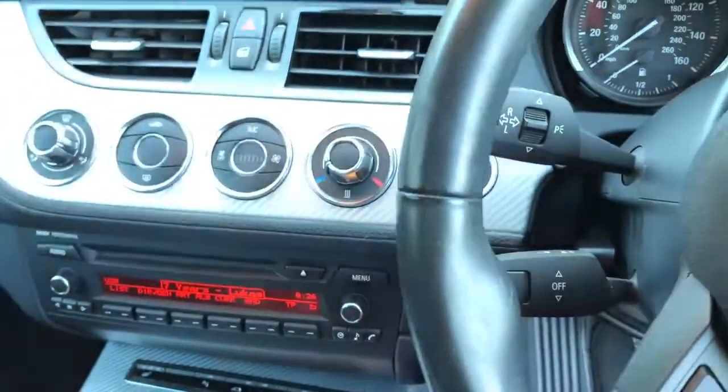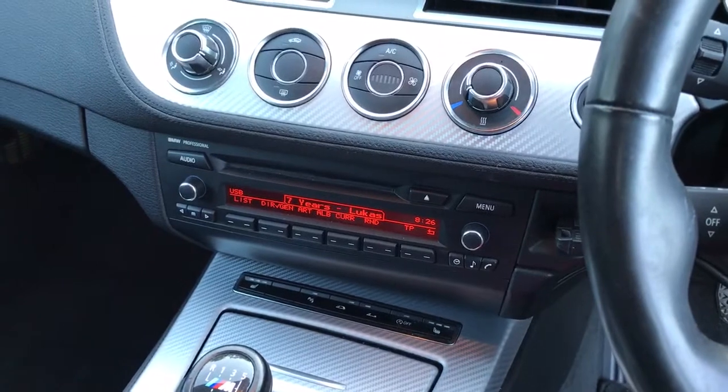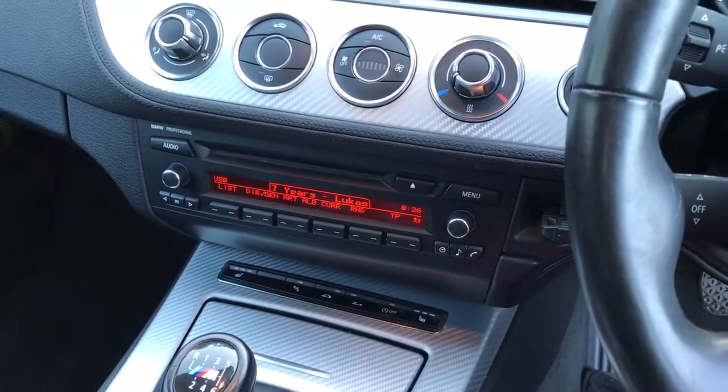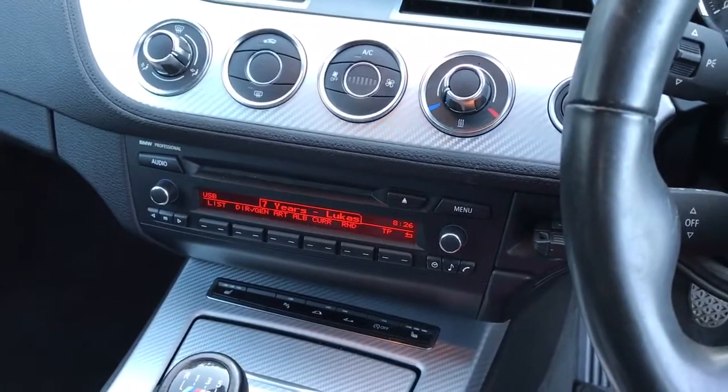So there you go — that's a quick overview of a System 3 in a Z4. There are other options: we have a System 2, a System 3, and a System 3 Plus, all featured on the website. Hope you've enjoyed that one, thank you very much.